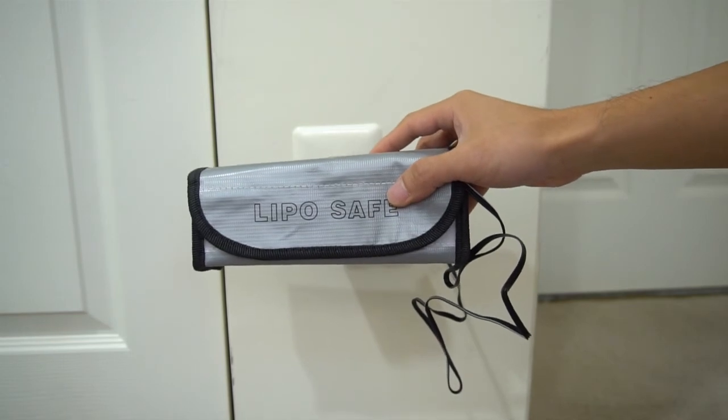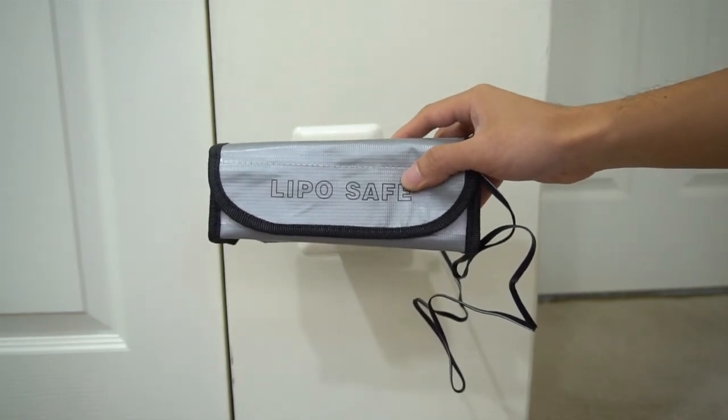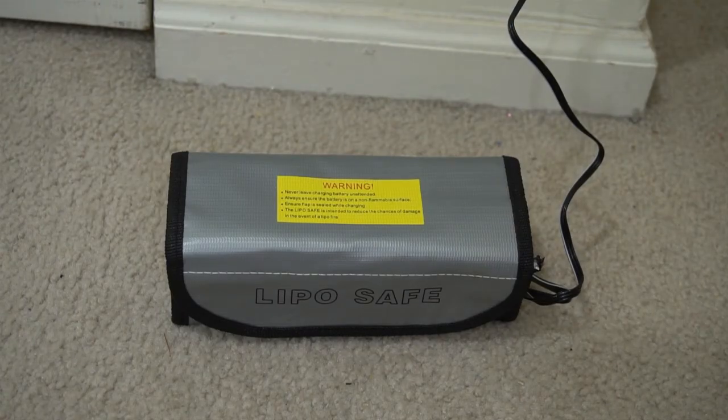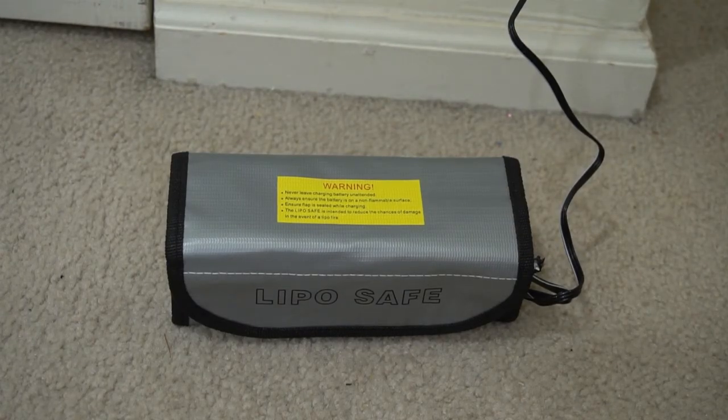However, there's no guarantee that the fire won't escape the bag, so be sure never to leave lipo batteries charging unattended. While I haven't had a battery explode in the bag yet, it does give me some extra peace of mind.